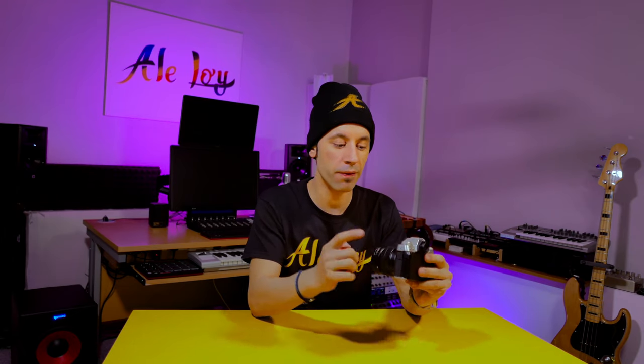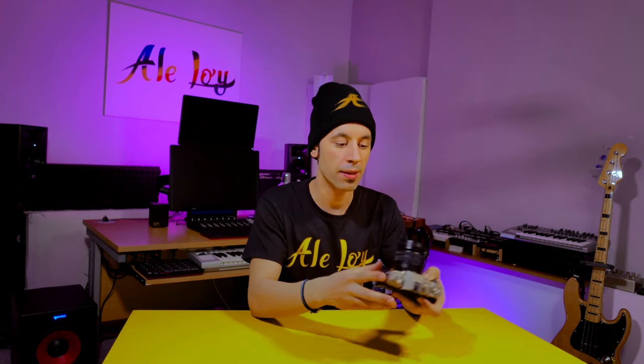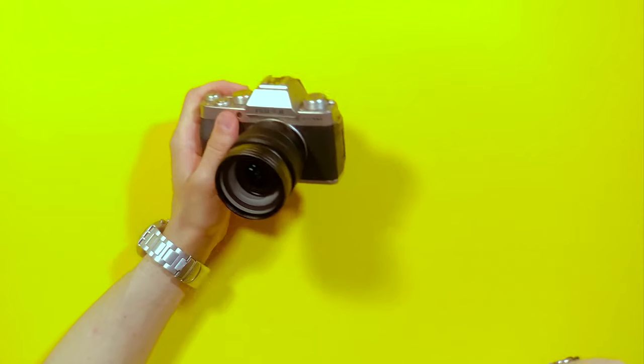So let's try the Ulanzi VL1 wide lens adapter in action. I'm just gonna play you a clip without the Ulanzi lens — just the 15-45mm kit lens that comes with your Fuji. And then I'm gonna play you a clip with the Ulanzi installed on it, so you will see the difference in wider view, because obviously I will not move the tripod. This is how it looks just with the kit lens. And this is instead how it looks with the Ulanzi VL1 wide lens adapter.